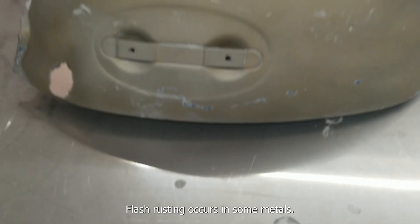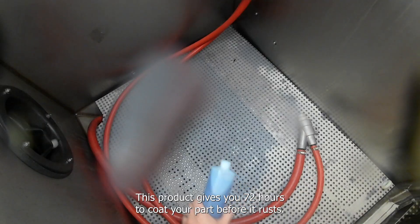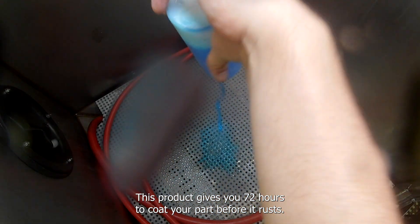Flash rusting occurs in some metals. To mitigate this issue, use a corrosion inhibitor. This product gives you 72 hours to coat your part before it rusts.